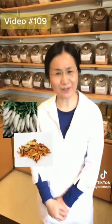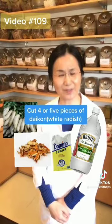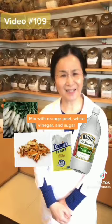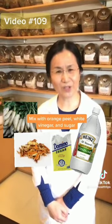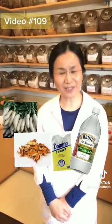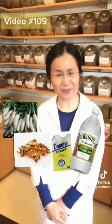So the second tip: you need daikon, orange peel, white vinegar, and some sugar. Cut 4 or 5 small pieces, mix it with some orange peel, white vinegar, and sugar. Soak for 20 minutes. So whenever you want to smoke, eat 1 or 2 pieces of that daikon. This could also reduce your desire to smoke.